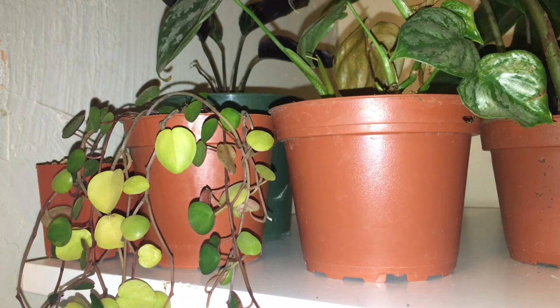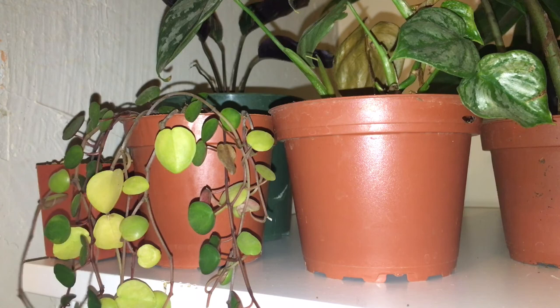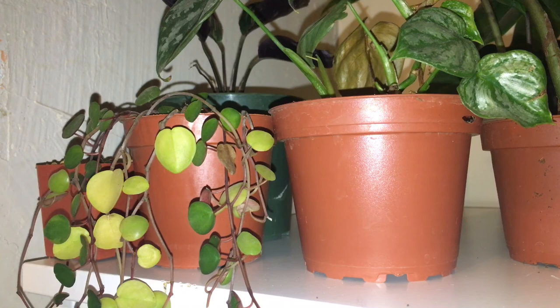I'm gonna do a couple more chops but I don't think you guys want to watch scissors go at this poor plant. You can see stuff like that — I'm probably going to take that off too; it'll also encourage it to bush out more, which is the whole purpose of this. I might also take one of these that is kind of bald and wrap it around the top on the soil, and hopefully that'll encourage it to root and throw out more branches. Thank you for watching, have a great day — please remember to like, comment, and subscribe!